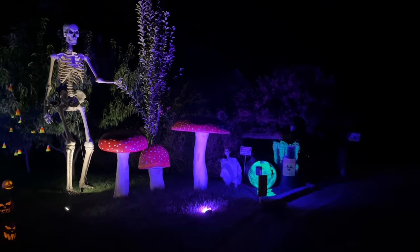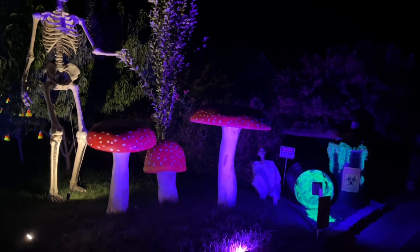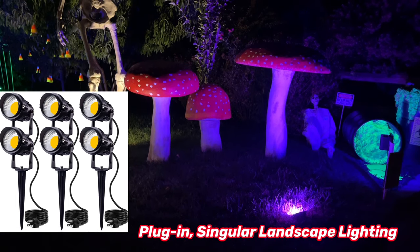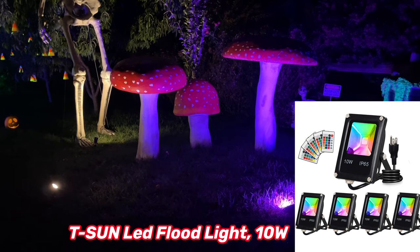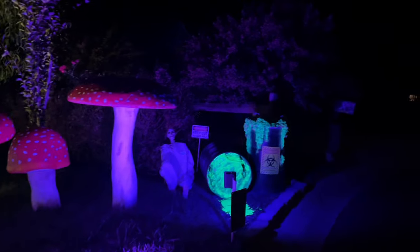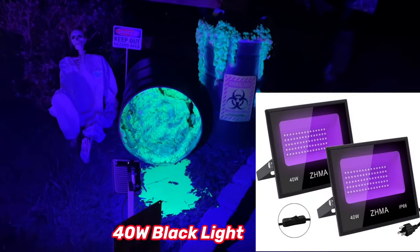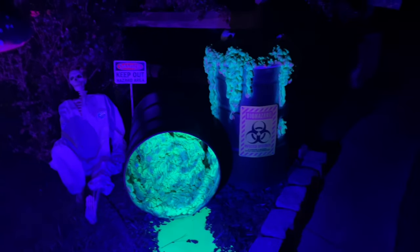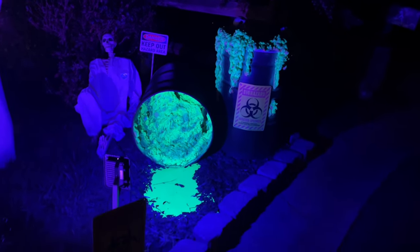For the skeleton, we have a singular landscape light in warm white. The mushrooms are lit with two different lights: a singular landscape light in warm white and an LED panel on the right-hand side set to purple, which gives it a nice accenting feature. Right next to it, we have the toxic spill — that panel is actually a black light, and it highlights foam spray that we've painted with neon green. That's how we get it to glow.